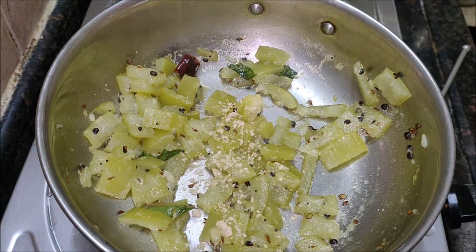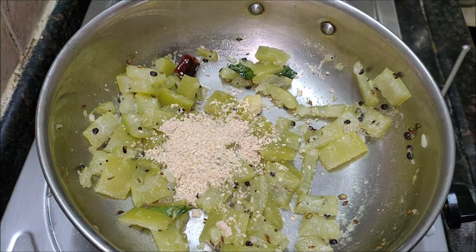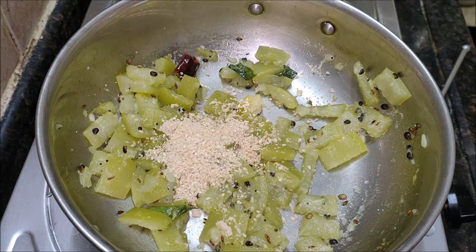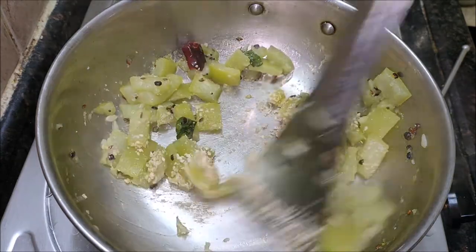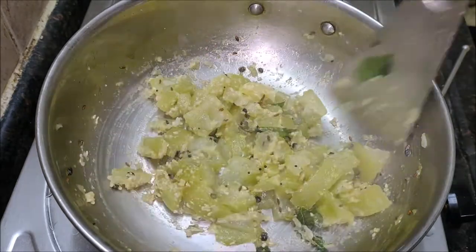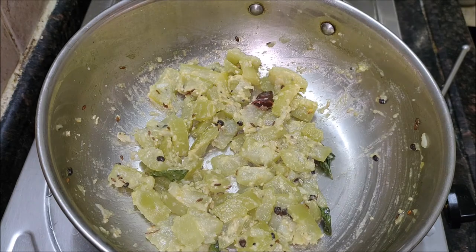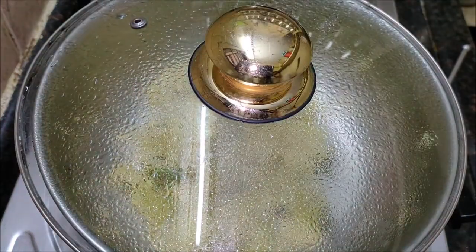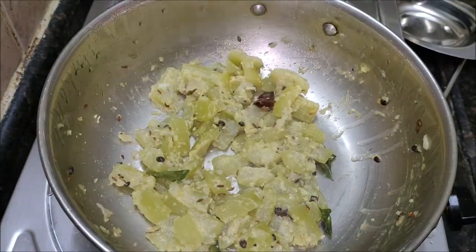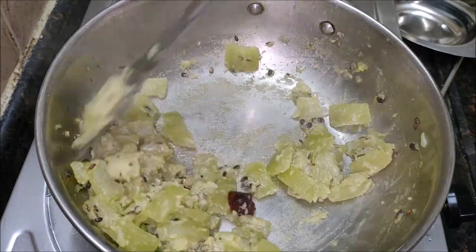This delicious and aromatic Andhra style bottle gourd curry will definitely become your favorite. Don't forget to give it a try if you have bottle gourd at home. Once cooled, this curry will turn thick. You can serve this curry with roti as well. A lip-smacking curry to relish hot with some rice and papads, and we love this super nutty curry very much.